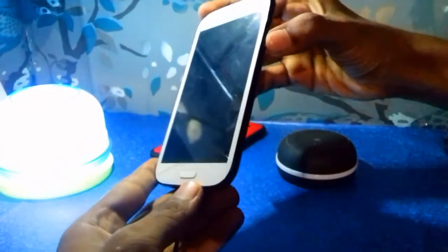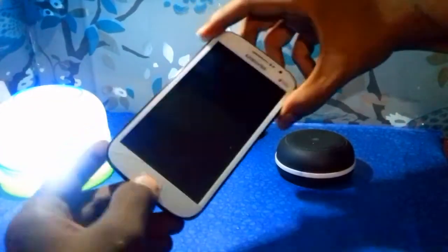After powering off the device, hold the volume up, menu button, and power button simultaneously for two or three seconds. Then we are able to move into recovery.